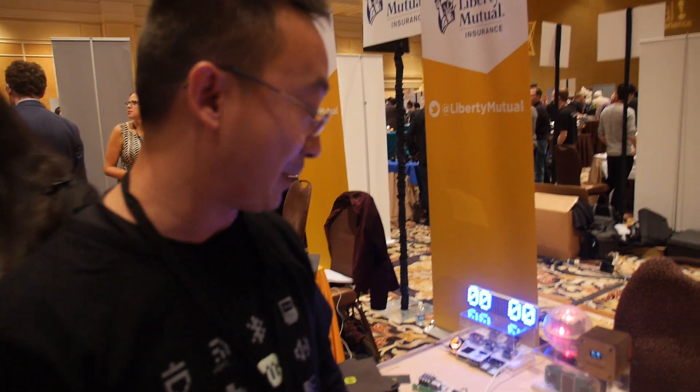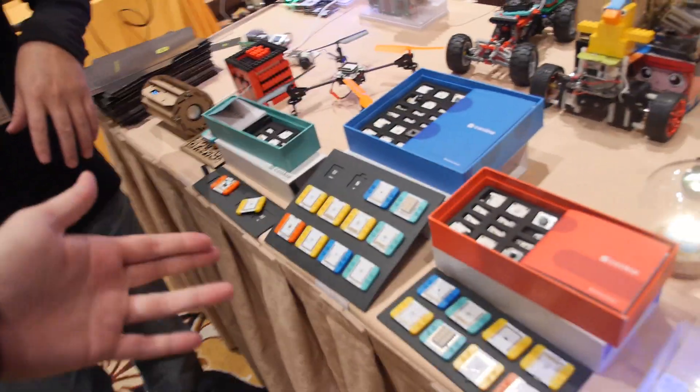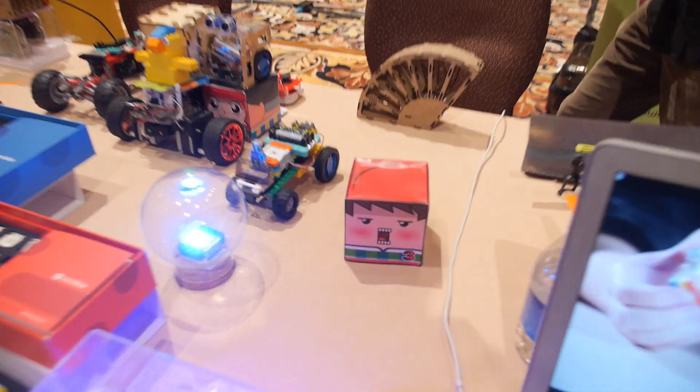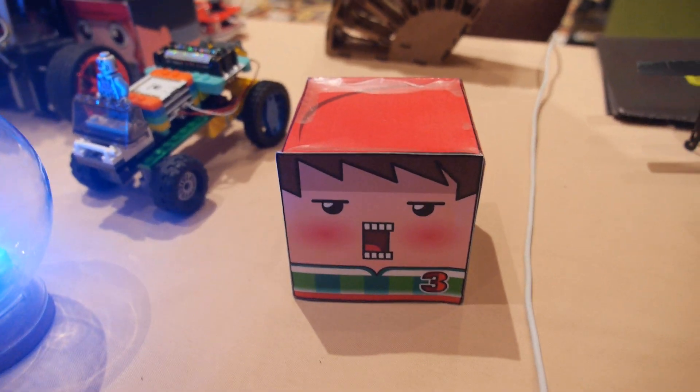What's going to happen in the future? The limitations are only your imagination. With Microduino, we are hoping everyone is an inventor. What protocol do you use for interconnecting all these modules? Arduino IDE — you use it to load your program, add all these modules, and do all this kind of stuff.